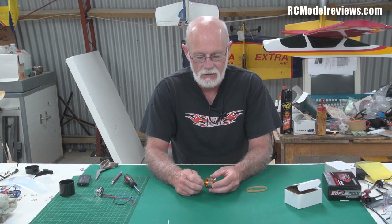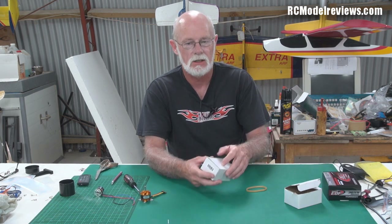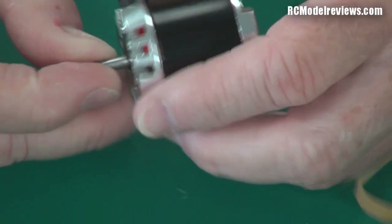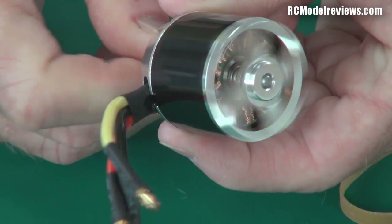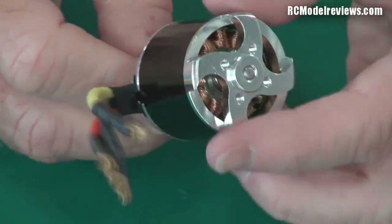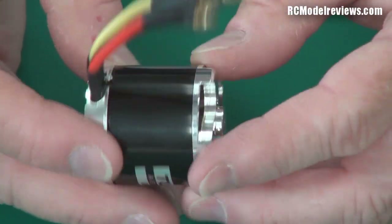Despite the fact that they look so different, there's such a wide range of them. Here's a bigger motor — this is a Turnige motor — but again if I turn the shaft, the outside of the motor turns. It's a brushless outrunner. So it's the same basic design as the other one, except the Turnige one is a little bit longer — actually the same diameter but longer.